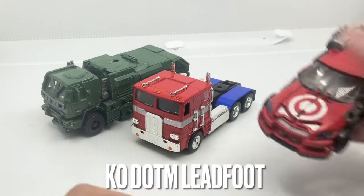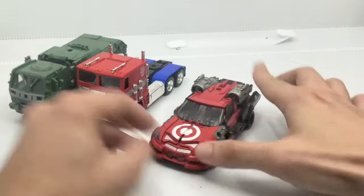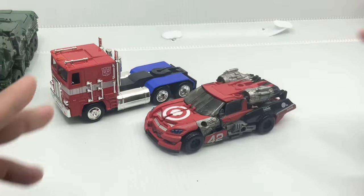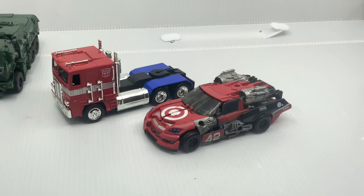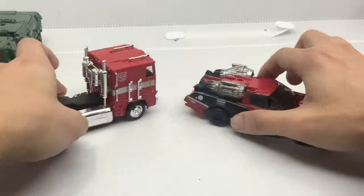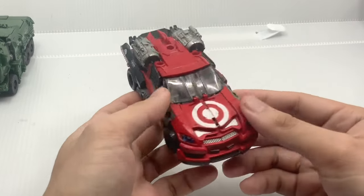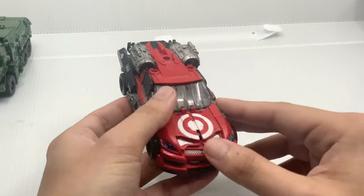Here's another one for size comparison. We have the Dark of the Moon Sideswipe figure in here. This car mode of course is bigger than most of the modern Studio Series car modes, so keep that in mind. For the modern Studio Series car mode, most of them will be smaller than this and will scale better with that Optimus Prime figure. Here's how they look from the back and from the sides. Just to mention, this one is actually a KO version of Sideswipe, so it's not the original one. The original one was really rare, so I just obtained this figure because I only started collecting in 2018.